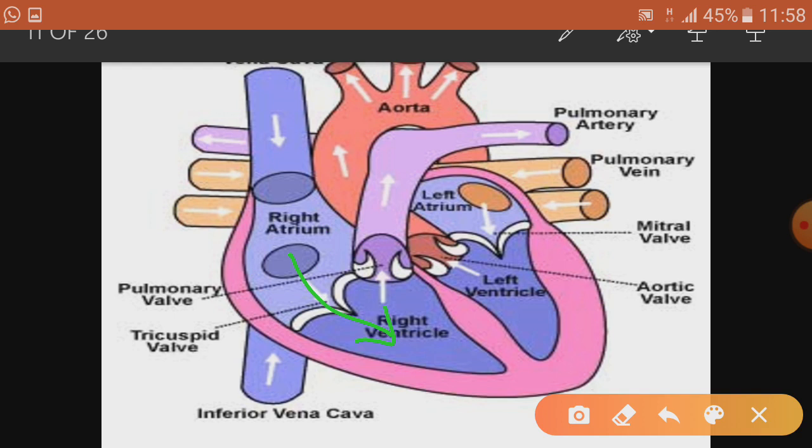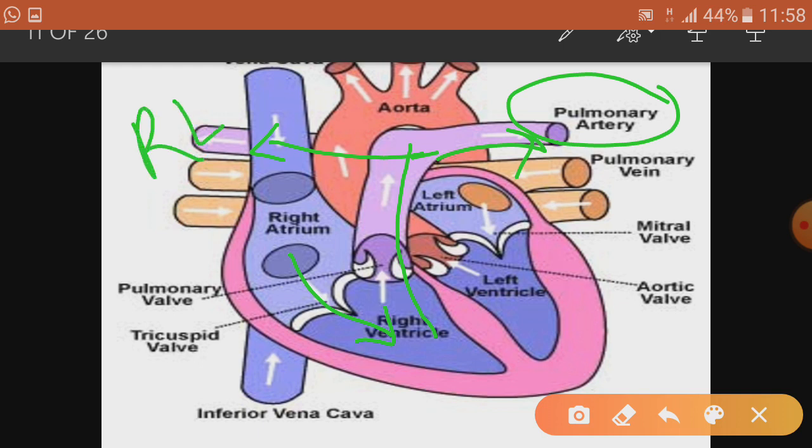From the right ventricle, the blood goes to the lungs through a blood vessel shown in purple color, called the pulmonary artery. The pulmonary artery carries deoxygenated blood from the right ventricle to the lungs. It has two branches — one going to the right lung and one to the left lung.